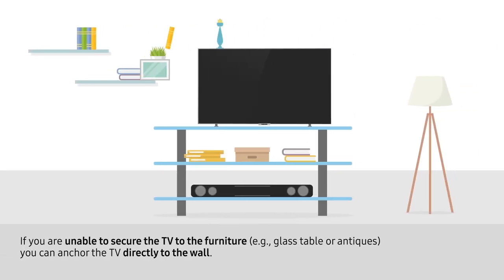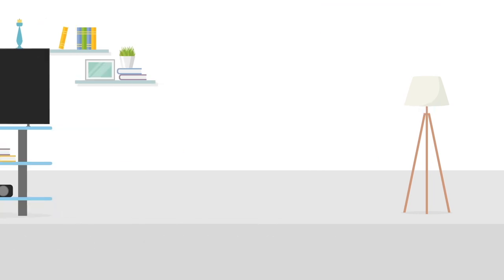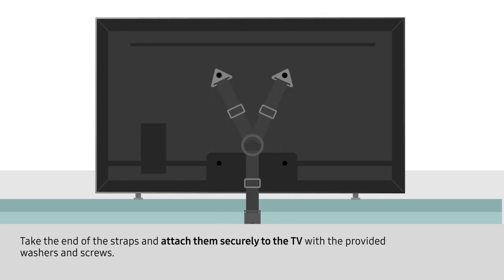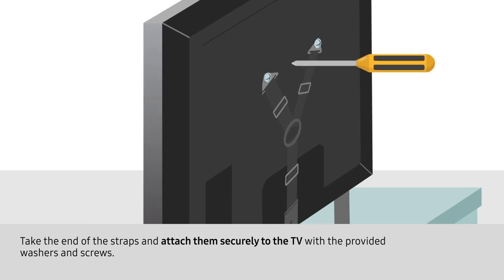If you are unable to secure the TV to the furniture, such as a glass table or antiques, you can anchor the TV directly to the wall. Locate the two upper holes on the back of your television. Take the end of the straps and attach them securely to the TV with the provided washers and screws.